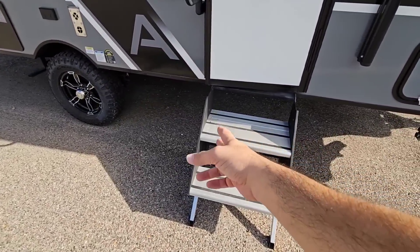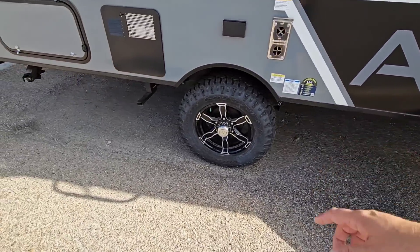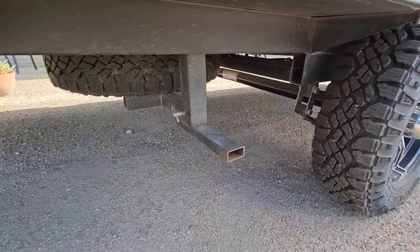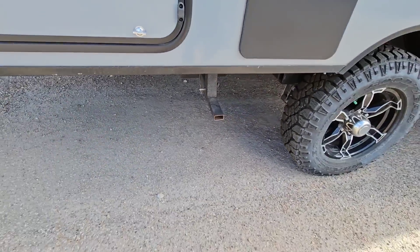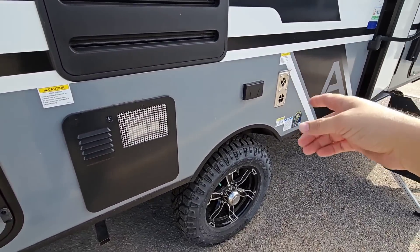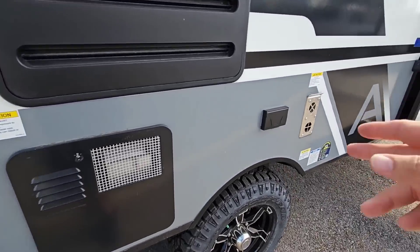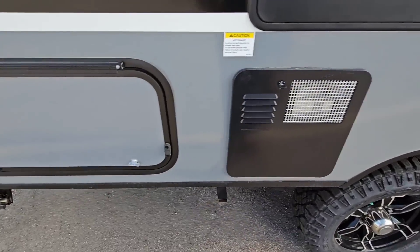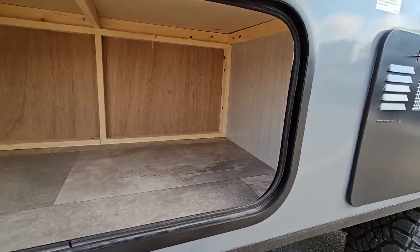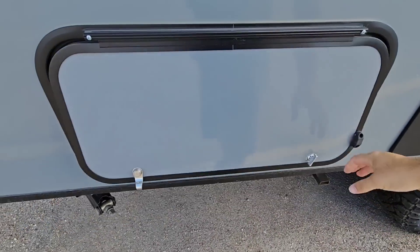It rides on Goodyear Wrangler tires with standard leaf-spring suspension, and you have your spare under there. On the side you can see the outside of your furnace, the back of your refrigerator, a 110 outlet, outside of your water heater, and more 110 power. There's another hatch providing another great area for storage — you can easily fit quite a bit of stuff in there.